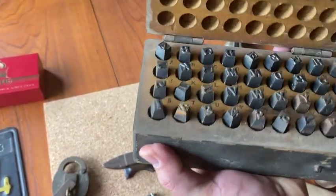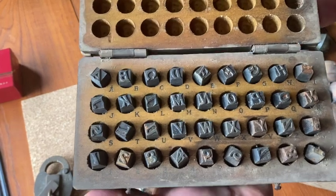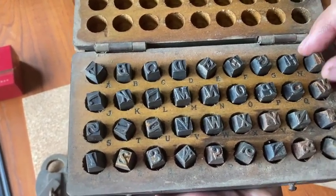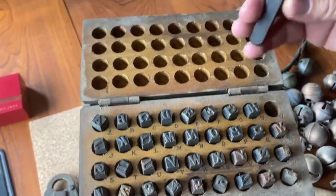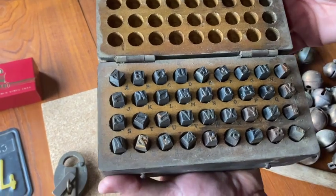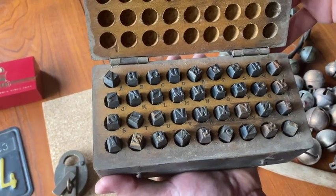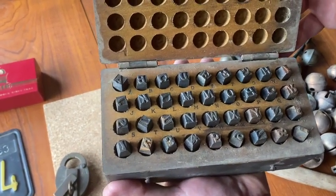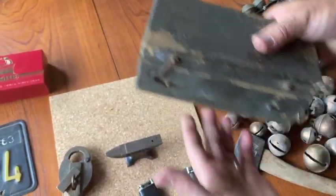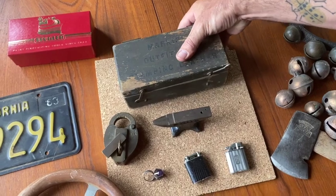It's complete with all the different letters. It has some condition issues — a little surface rust on there. But just cool. So the leather stamping kit I have up on eBay right now with a bid on it, so hopefully it brings a little bit more money. I've never seen that before, so usually when you see something you've never seen, buy it.